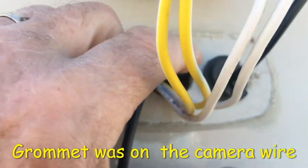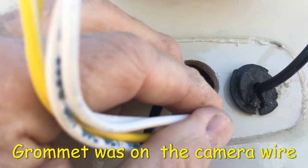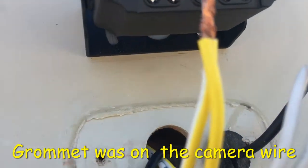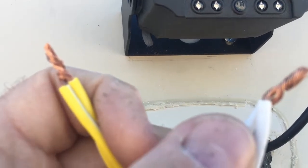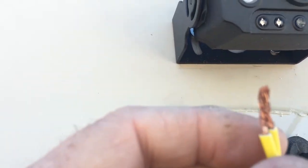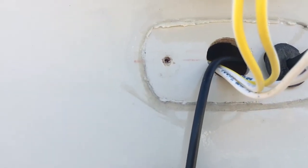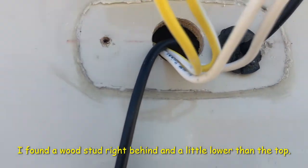I shaved down one of those grommets that came with the camera, and I'm going to glue that in place and seal that hole with silicone. These wires will be the feed — white is common, black is negative, and then this is your 12-volt power. I used the volt meter and that's what they are. The camera's just slightly crooked; I haven't fully got it mounted yet. The screws are adjustable so I'm just going to tilt it a little bit and straighten it out.